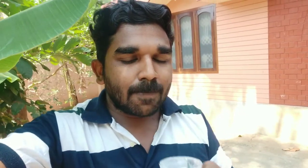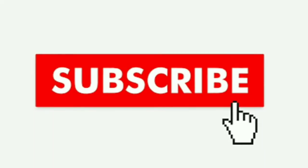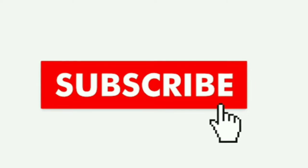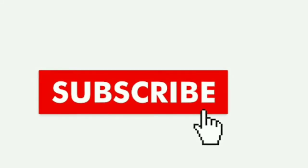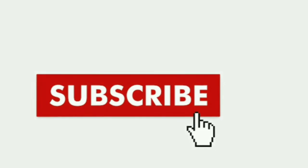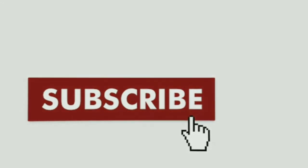So everyone, please like this channel and share this video with friends. Please like this video and subscribe to our channel. See you in the next video. Bye-bye.